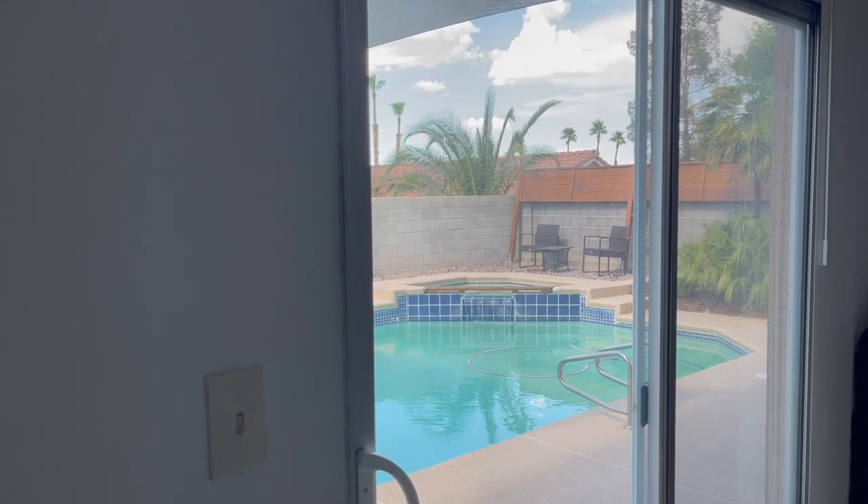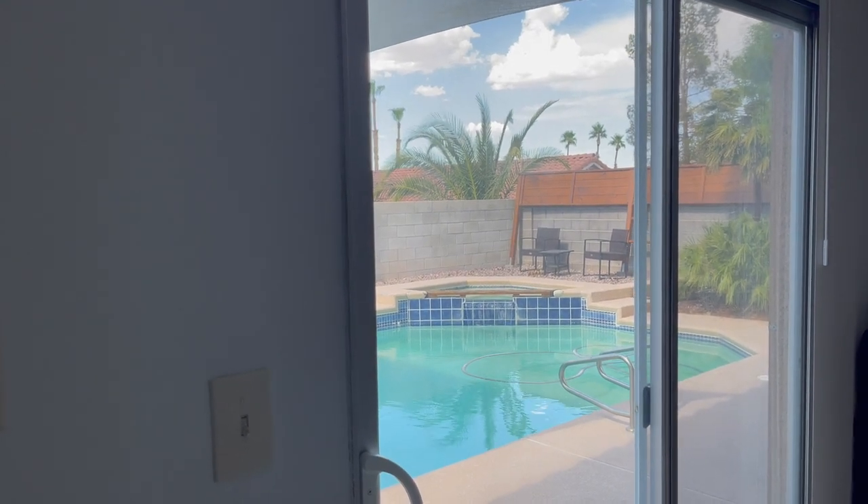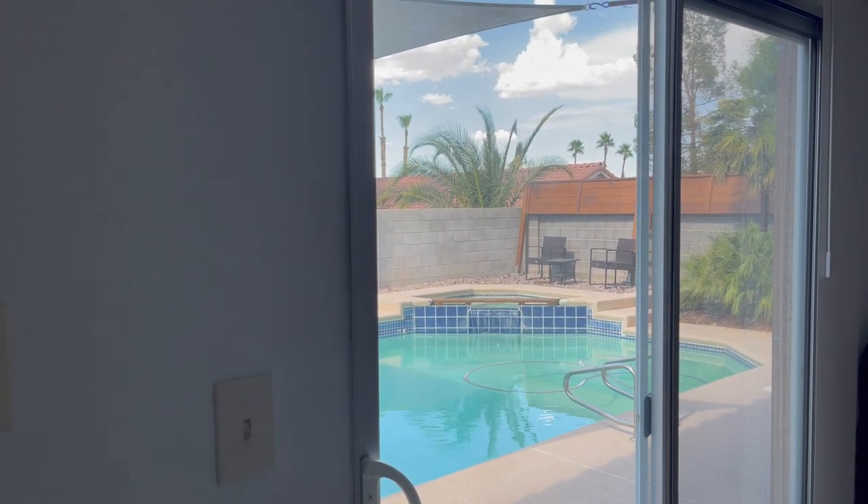The sun just went away and then it comes back out. It's like 110 degrees and I think tomorrow's supposed to be 114.